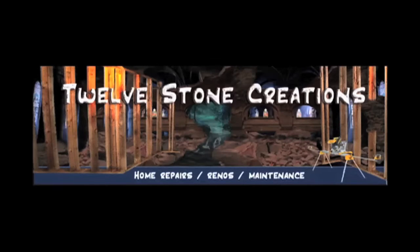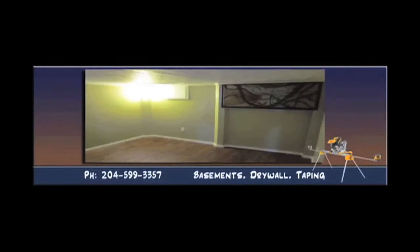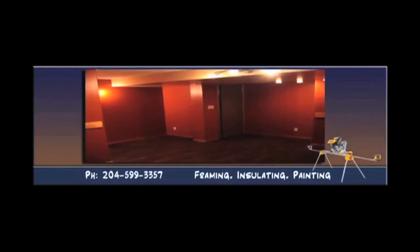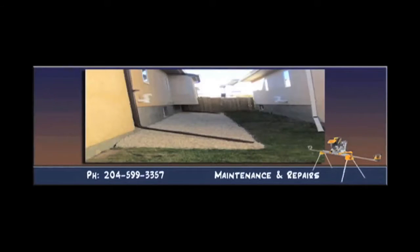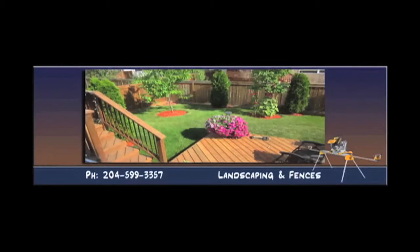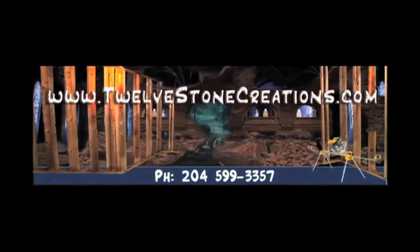Call 12 Stone Creations for your home repairs, renovations, and maintenance. From small repairs to large projects, we've got you covered. Visit 12stonecreations.com or call 204-599-3357.